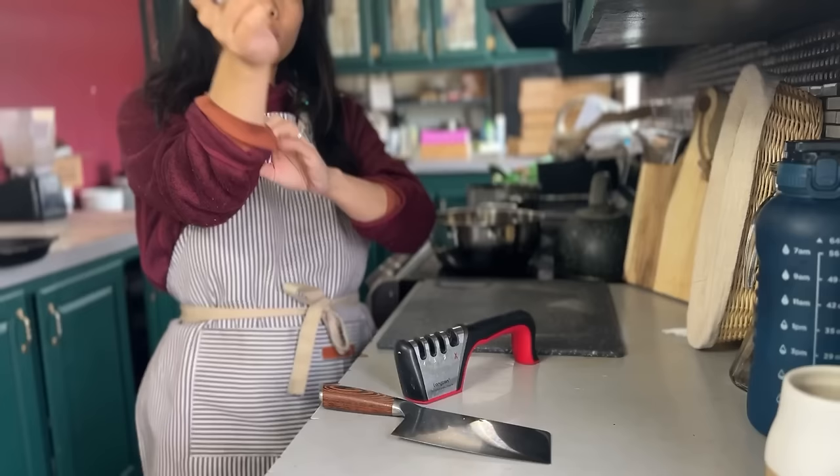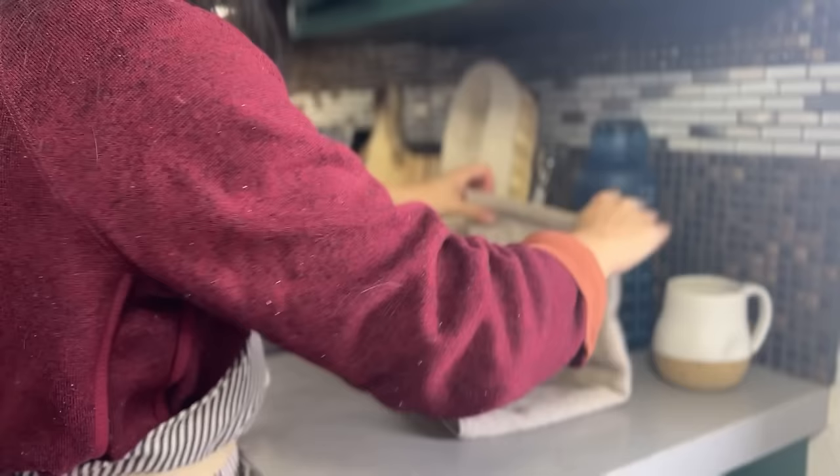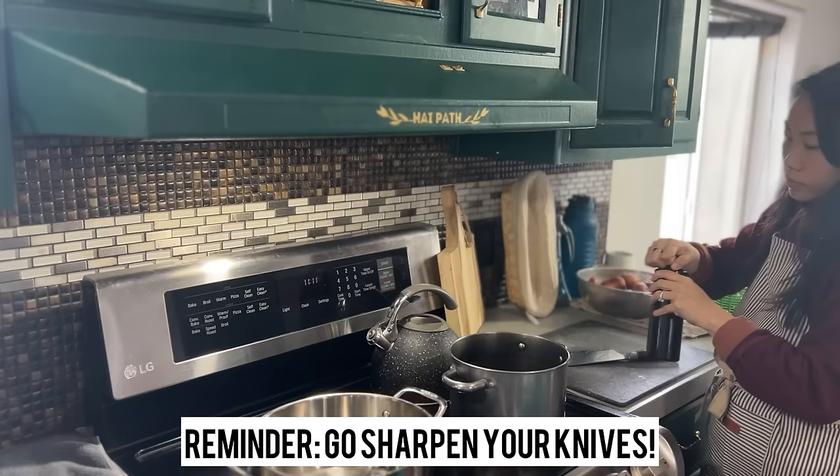When was the last time you sharpened your knife? If it wasn't for Trey, I would not have sharpened my knives, but now that I've learned how, it's so easy and so much more effective when you're cutting up vegetables. So here's just a friendly reminder to sharpen your knives.